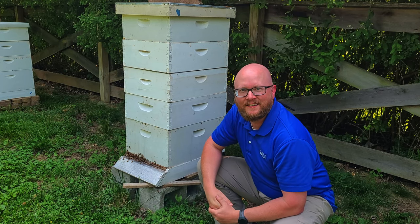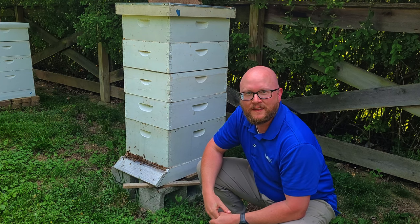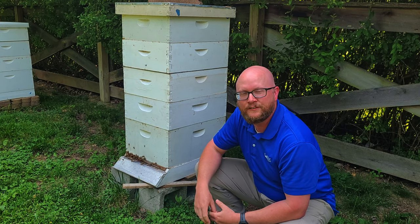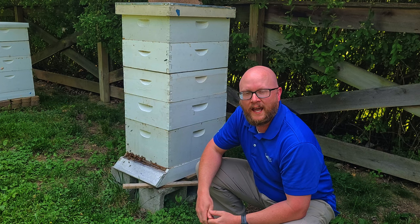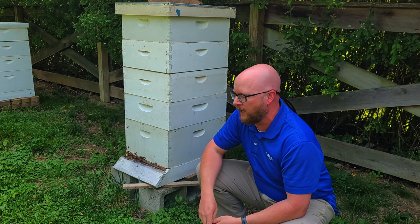Welcome back everybody. We're going to do an update on this wonderful hive here. If you remember last time, this is the one that I thought had superseded the queen and that we witnessed a mating flight.